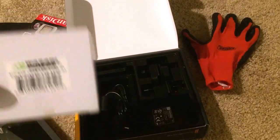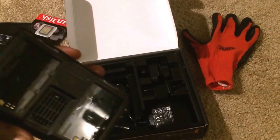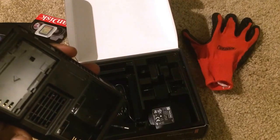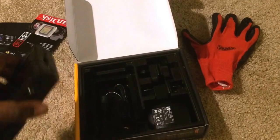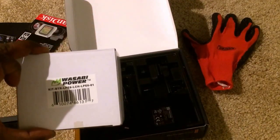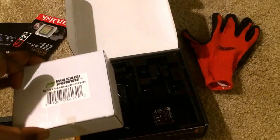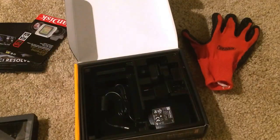Wasabi Power batteries — the battery compartment in the back does not come with batteries either. Here is a standard knock-off LP-E6 battery pack, maybe $25 on Amazon or so.